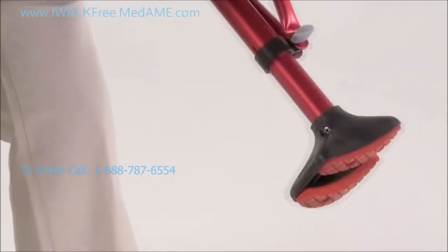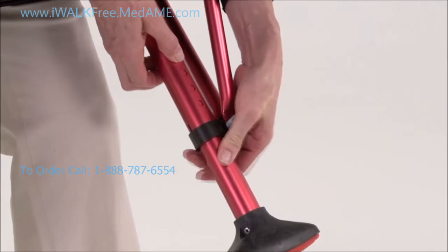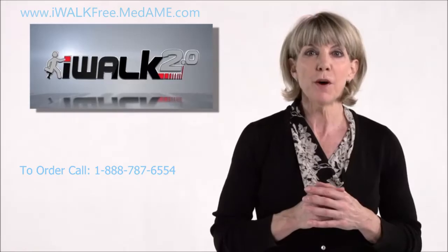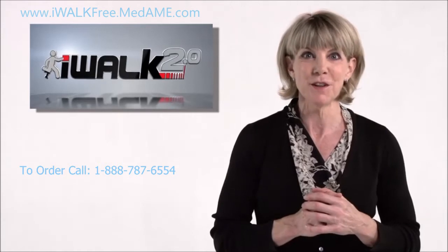You can raise or lower it by pressing in the push button springs and raise or lower the foot until you have the correct height. We've purposely set the height a little low because it's going to be easier for you to learn at this height.